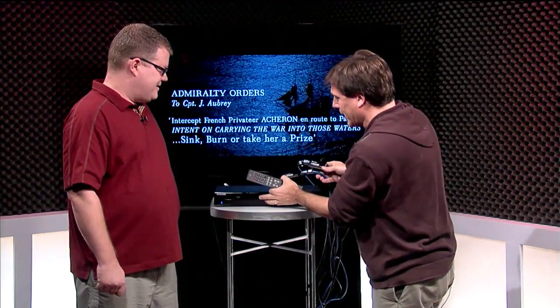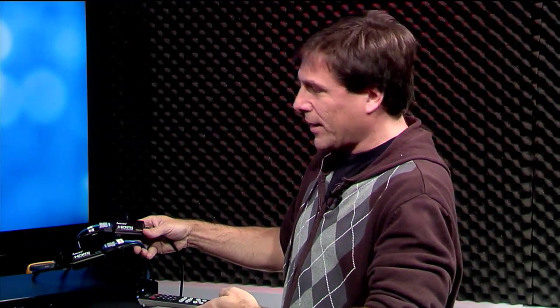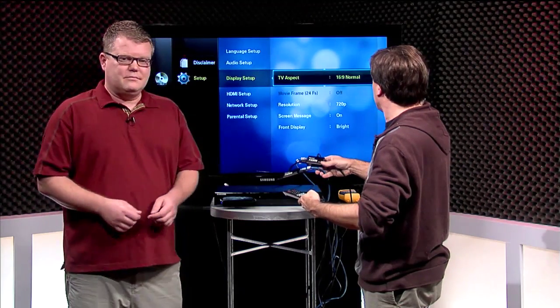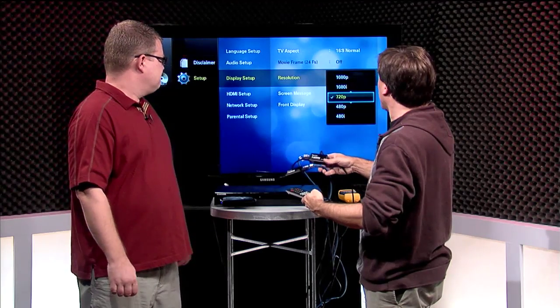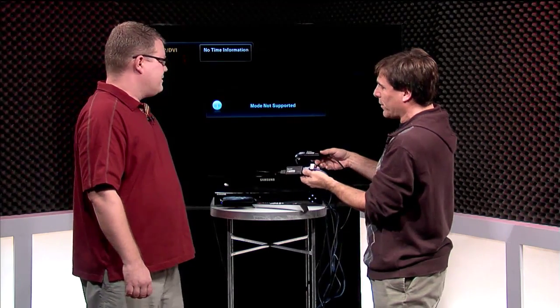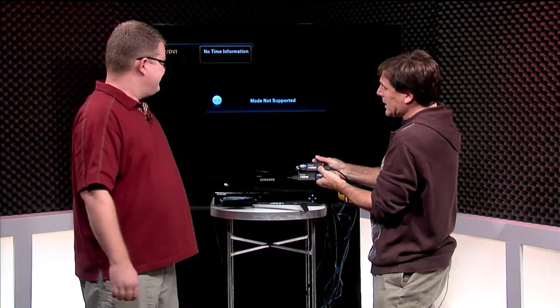Let me eject this and change the resolution. We were playing around and I put the 25-foot cables on — it looked like it was working great, but then it wasn't really working great after all. Going into Display Setup to bump it up to 1080p... as you can see, it's really not working.